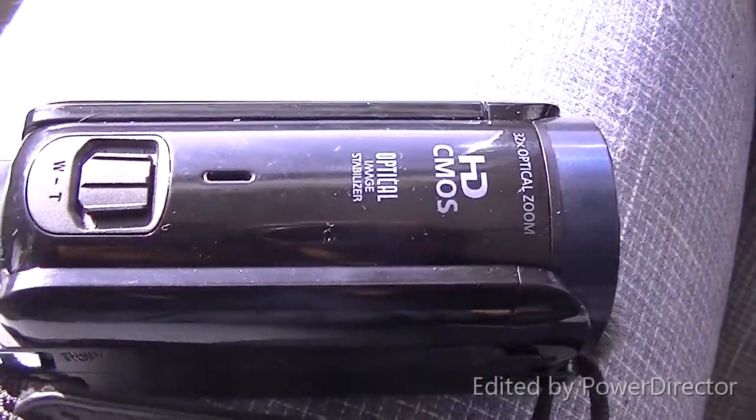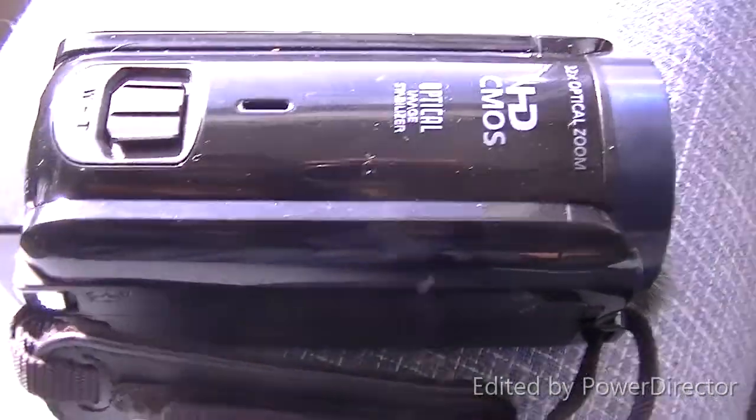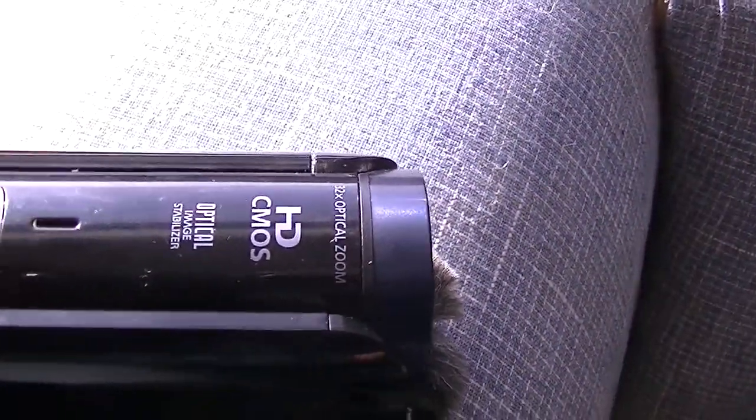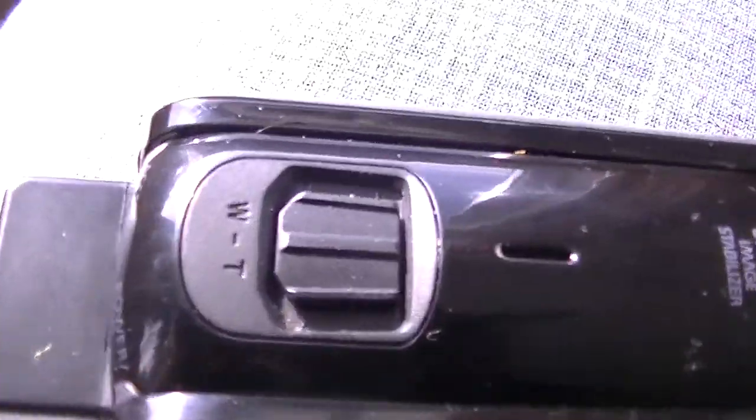Hey guys, how's it going out there in YouTube land? I thought I'd show you my new camera since I've had it for weeks now. I should have done a video about this a while ago, but anyways.